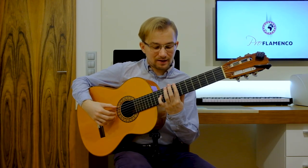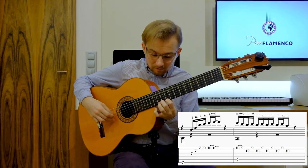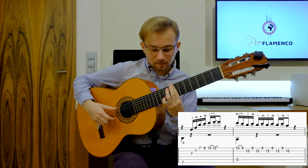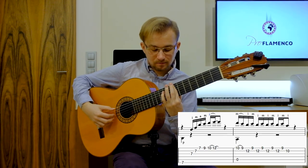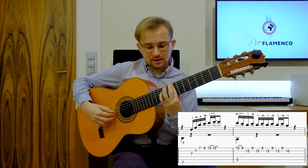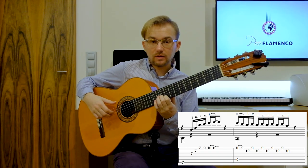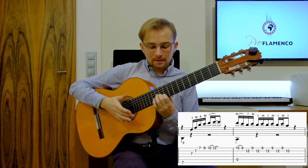This is our first phrase. We start with the B minor chord. So this is our first phrase once again. So this is the first part — very, very beautiful, very romantic phrase. And then E in A, A in the bass. So we go from B minor to A major.